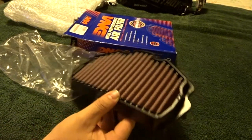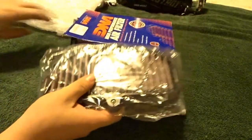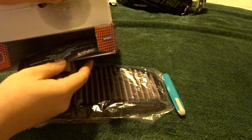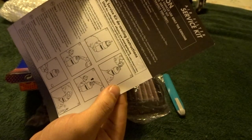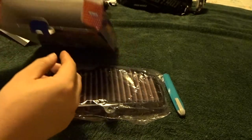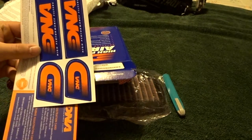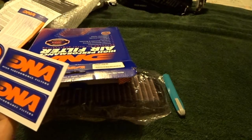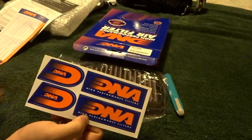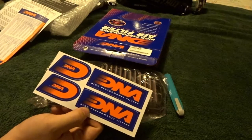I'm not going to install it right now. I'll probably install it in the next day or two. Anything else in the box, though? There's the air intake documentation itself, so that way if I ever get a service they know not to throw it away. That's important.